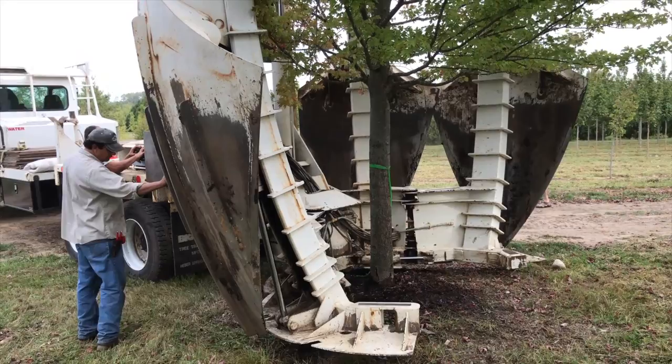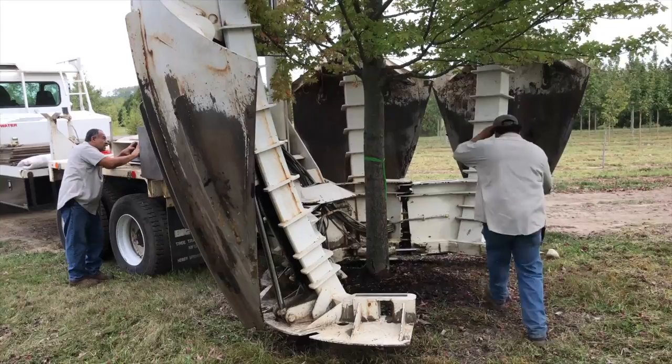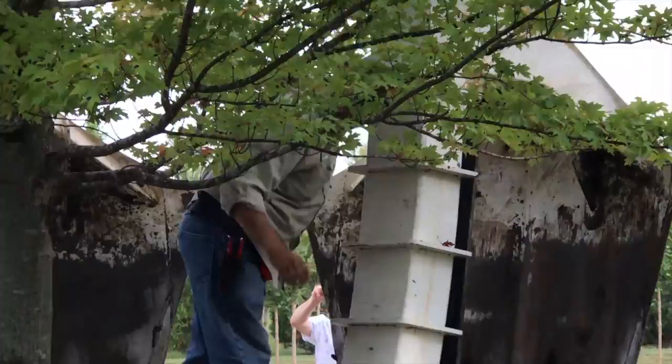This tree spade is about to transplant an autumn blaze maple with a 9-inch caliper and about 25 to maybe 30 feet in height, and again, the whole process takes about 10 minutes.